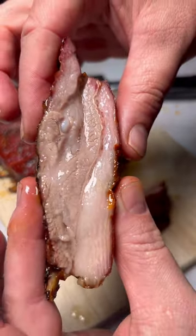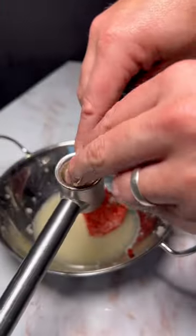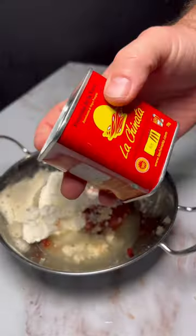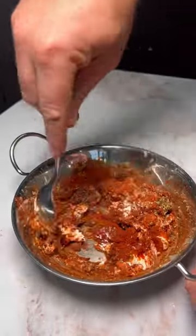Sunday slow-smoked Turkish lamb ribs. Grate one onion and squeeze out the liquid, add a tablespoon of Turkish pepper paste, crush three garlic cloves and two tablespoons of yogurt. Season with salt, paprika, pepper and oregano. Finally, add the juice of a lemon.